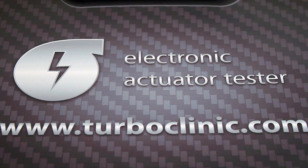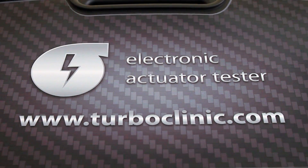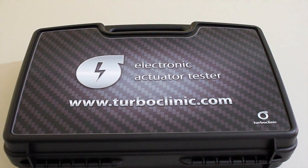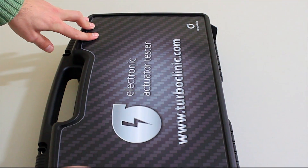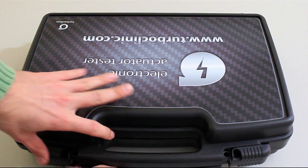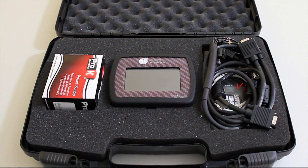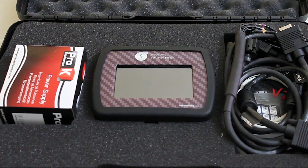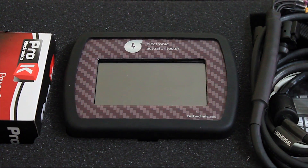The Electronic Actuator Tester is an advanced equipment which tests the electronic actuator of turbochargers. Its use reduces the time spent in the diagnosis of the turbocharger and facilitates the reconditioning of electronic control of turbochargers, because it avoids incorrect diagnostics of electronic actuator. This equipment is a necessary tool in all turbocharger reconditioning enterprises and all car workshops.